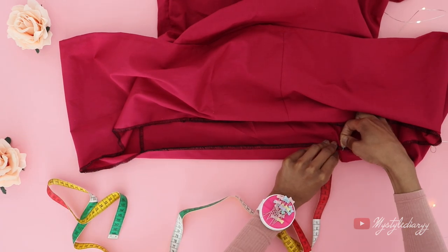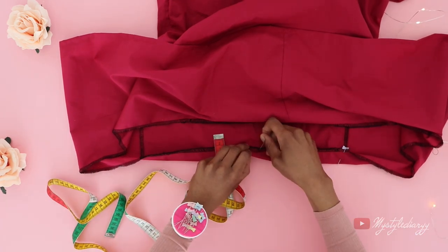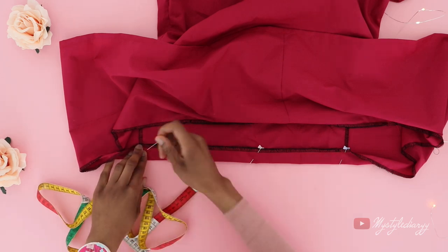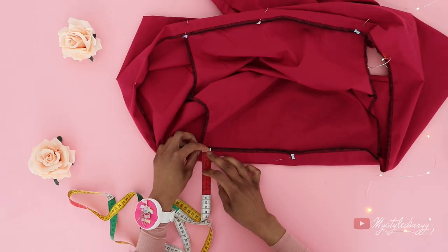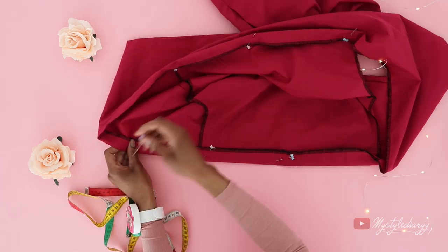Fold the top edge like so and pin it into place — I'm using my measuring tape, but you can also draw a guideline. Do this all the way around the edge, then press it flat with an iron. This is for the casing.